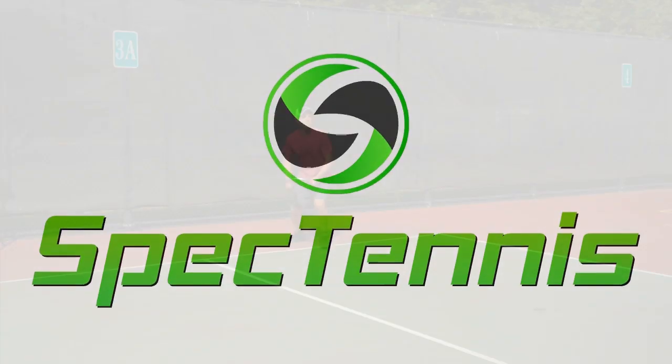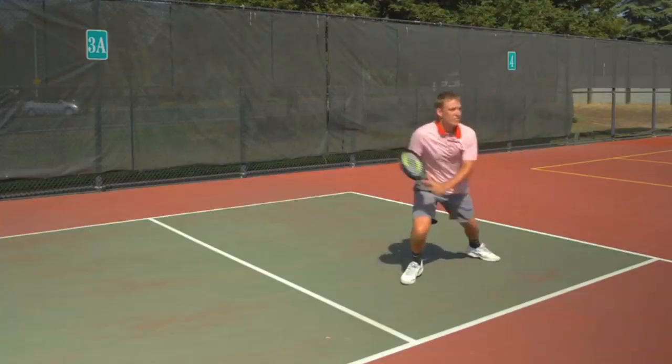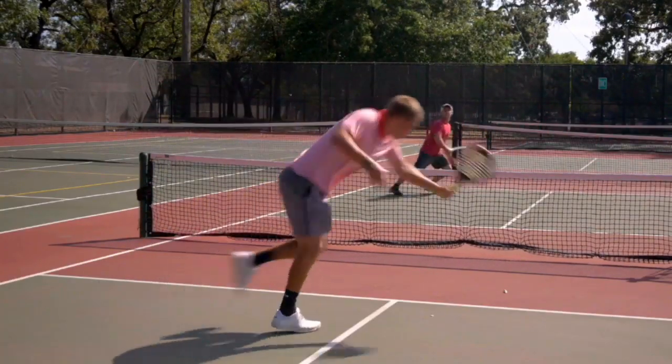Hi, I'm Nate Gross and this is Spec Tennis. Spec Tennis is a fast-paced and easy-to-learn game played on a pickleball court. It combines the best components of popular racket sports and is a blast for all ages and skill levels.